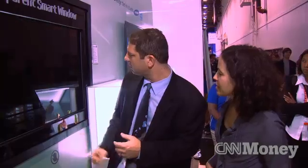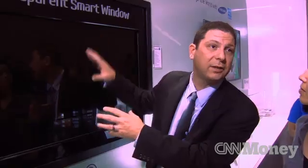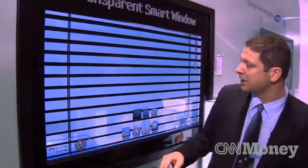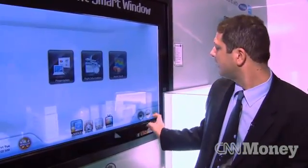What happens when it's nighttime and everything is dark? This is now simulating nighttime — there's no light from outside, therefore we can no longer see through. What we need to do is use edge-lit lights, and that's our backlight right here. All LCDs work with a backlight source. We can either use the sunlight or at night we can use our backlight.